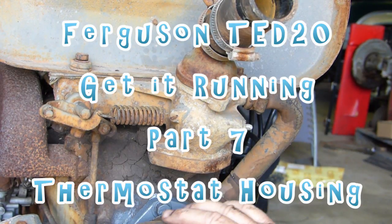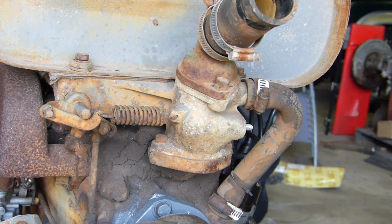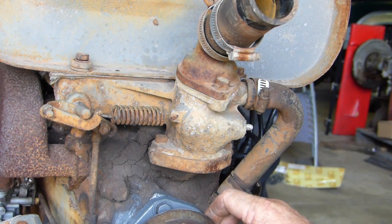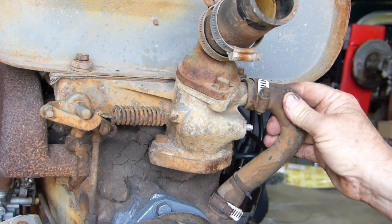Continuing on from our water pump video where we fitted a Spar-Ax water pump onto our TUD20 — the Spar-Ax pump is a S43576 water pump. While you've got the front off here, there are a couple of troublesome points on the Fergies that we can look at while we're here.